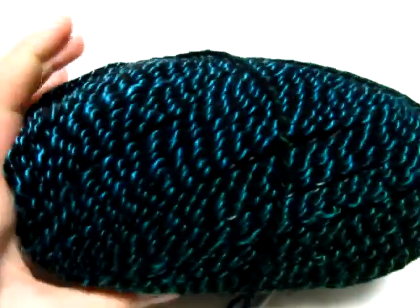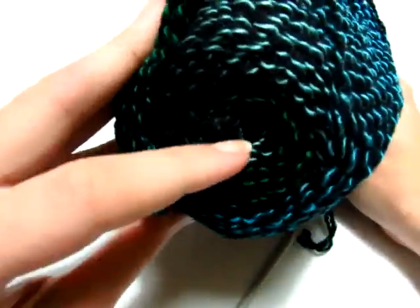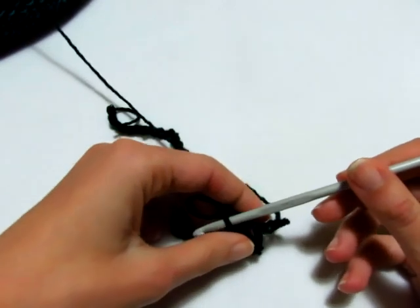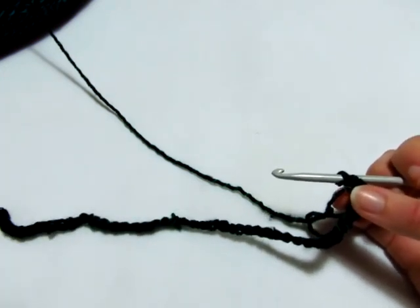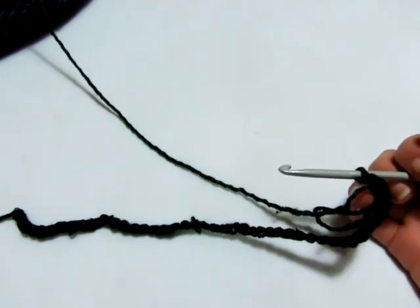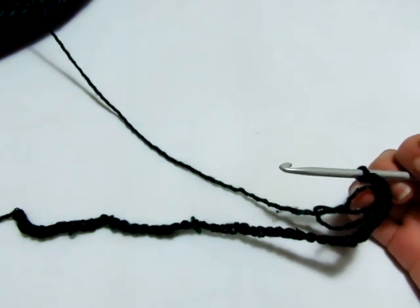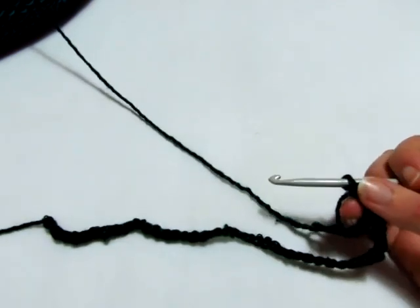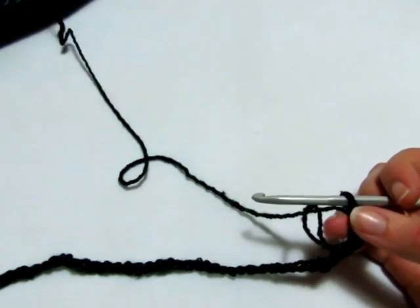Per realizzare la nostra stola utilizzo il filato DMC linea Sunrise, colore 304, uno sfumato di blu con il verde - un colore piuttosto particolare ma adattissimo per una stola. Lavorerò con l'uncinetto numero 5. La lavorazione si ottiene su un multiplo di 12 catenelle a cui vanno aggiunte 6 catenelle, in modo che l'inizio sia uguale alla fine. Nella stola monto un totale di 90 catenelle: 12x7=84, più 6. Nel campione ho montato 42 catenelle.